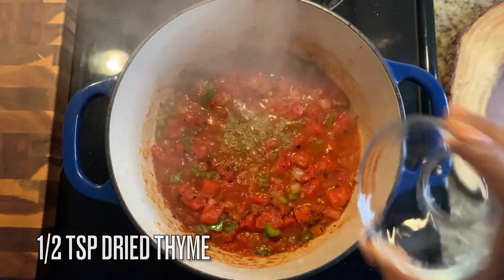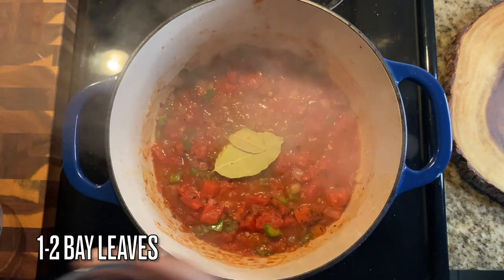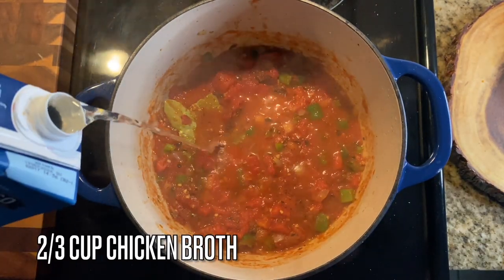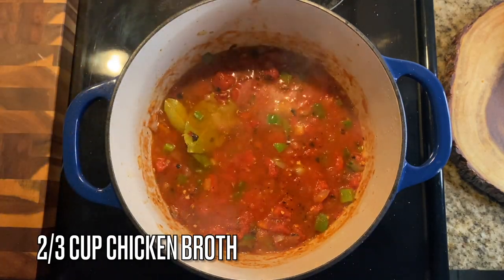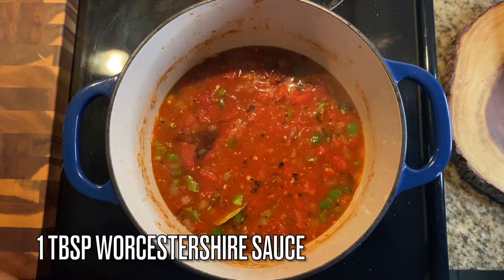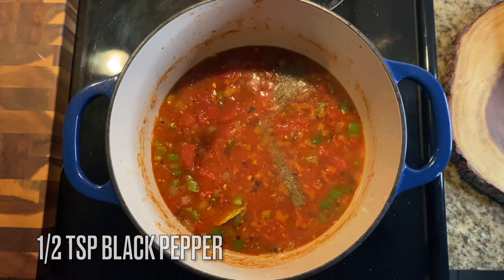Add in a half teaspoon of dried thyme and one to two bay leaves — these ingredients are not optional, they give all the flavor you need. Now add in two-thirds cup of chicken broth — you can use water if you don't have broth. Then add one tablespoon of Worcestershire sauce and a half teaspoon of black pepper.